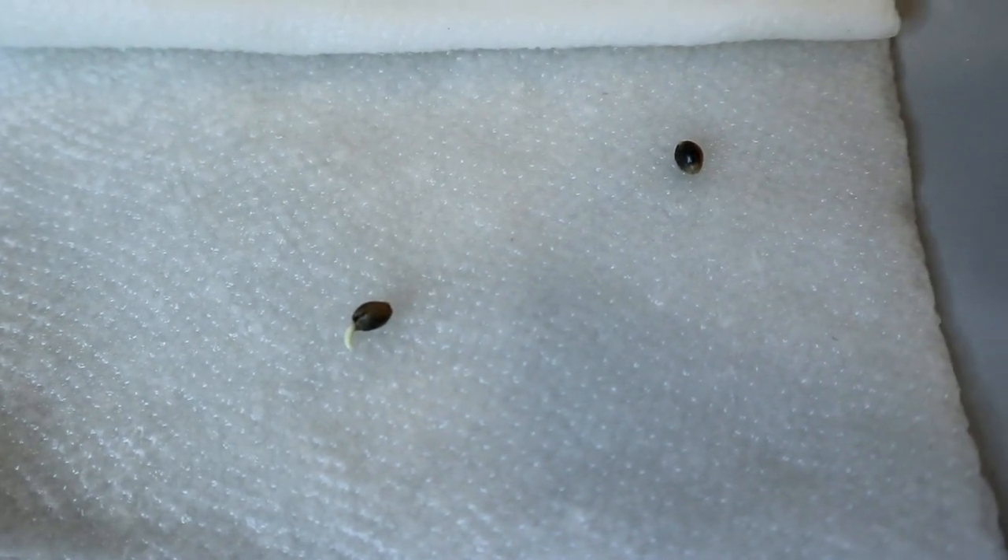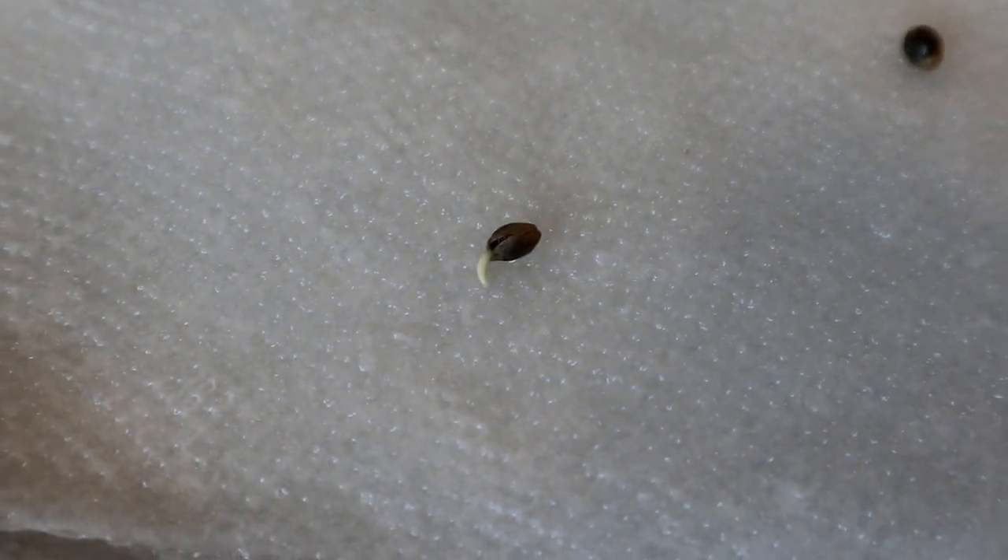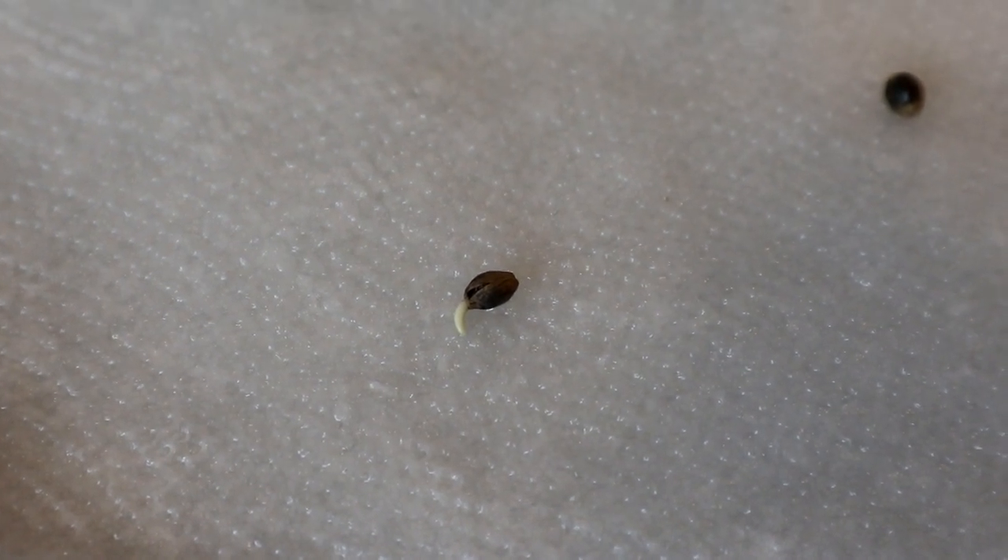Thanks for watching guys and I wish you all good luck with your grows. Leave some comments below with what you are going to be germinating and planting next. Stay safe and I will see you guys in the next video.